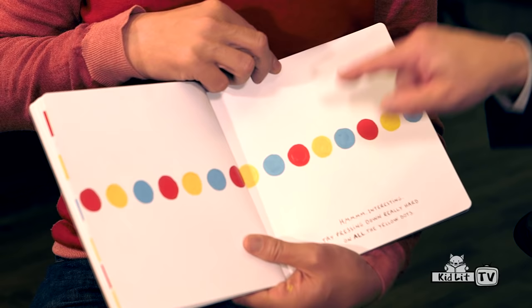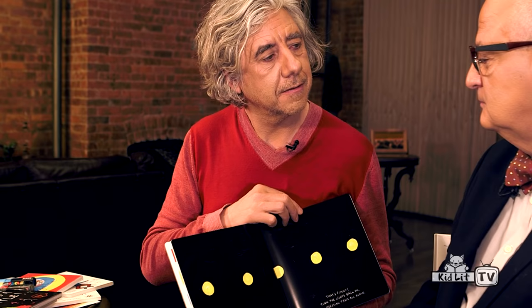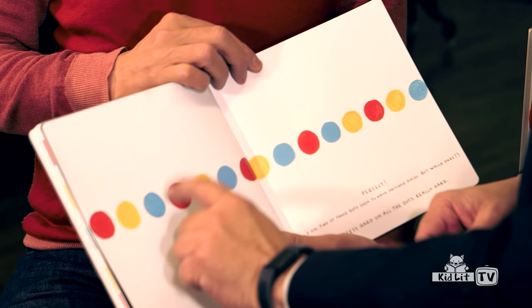And now you can press on the yellow dots. You can press to turn on the light. Press — like that? I don't know! Maybe the text is more specific, but just turn on the light. There they are. And now you can press on all the dots, in order.